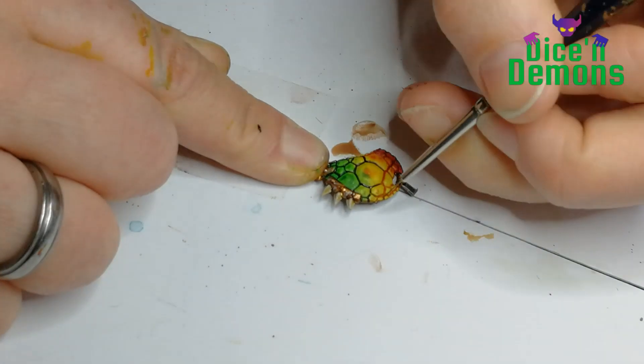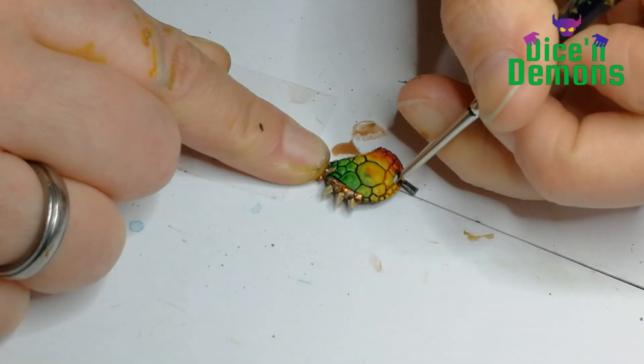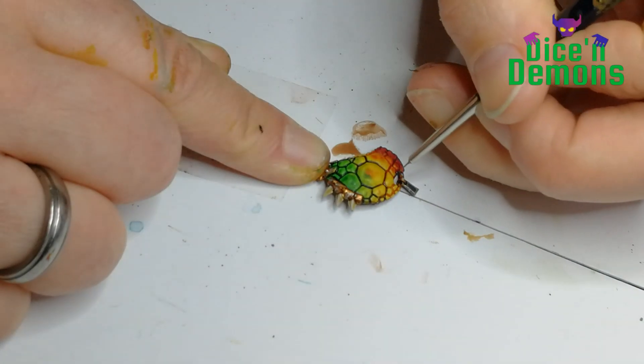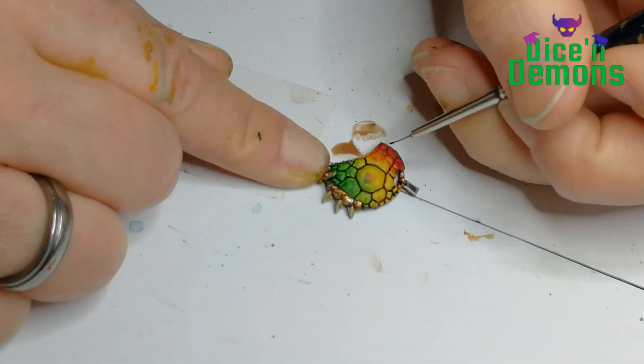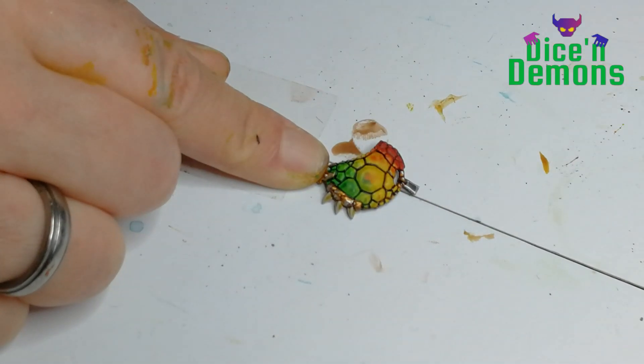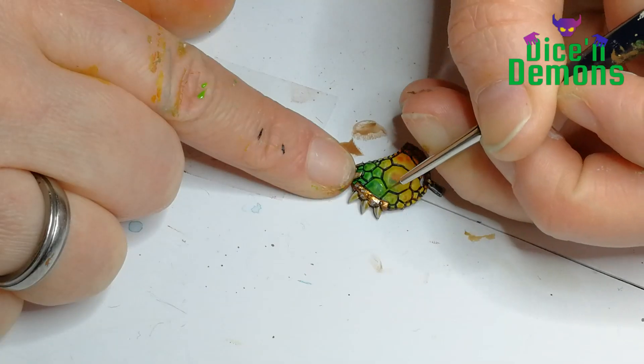You could definitely leave this out, because again this is time consuming and not necessary at all. But I am apparently a painting masochist, so I like adding details like this. It just makes me happy doing these final touches, but you could definitely leave it out.